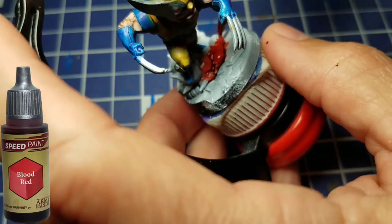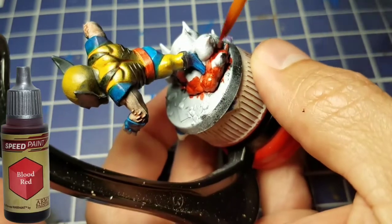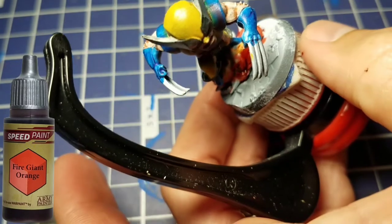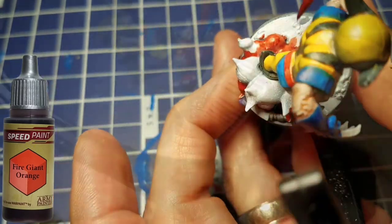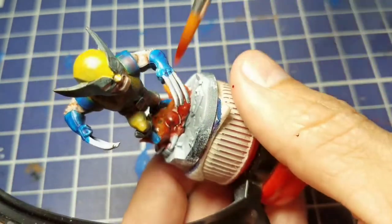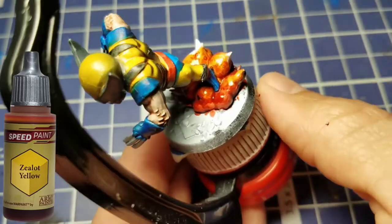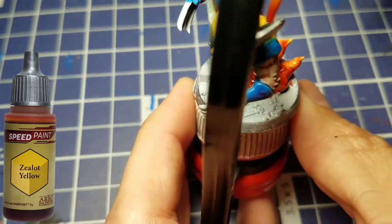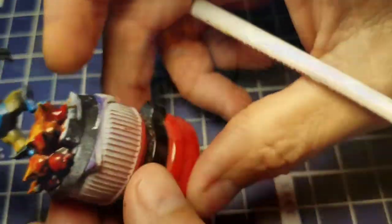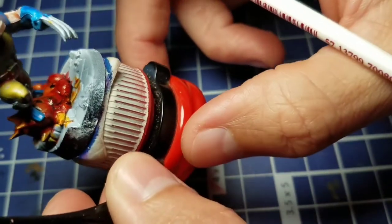Now we're going to take some Blood Red and this is where it gets crazy — we're going to try and wet blend this Speed Paint onto the cloud or explosion he's jumping off. We'll take that around the bottom, then come in with some Fire Giant Orange as a mid-tone around the middle of the explosion. Then we come back with Zealot Yellow and paint the tips of all these explosions, and just slop it all over to get one cohesive explosion. When it dried it actually came out pretty cool.